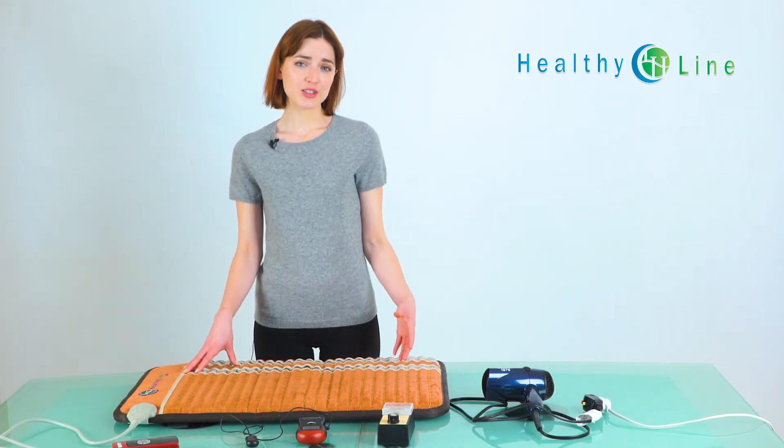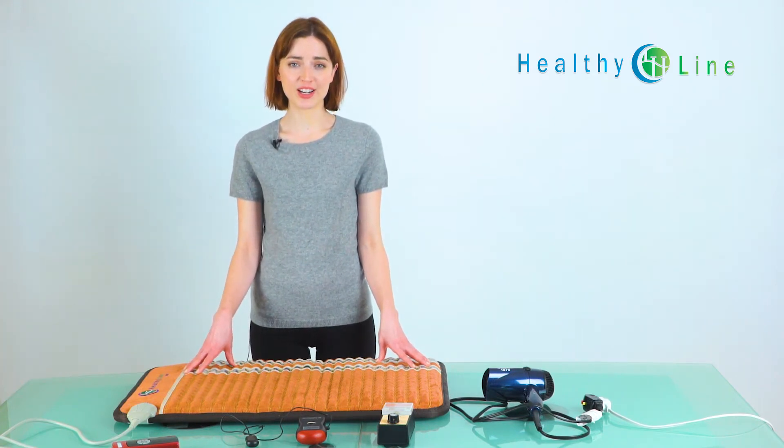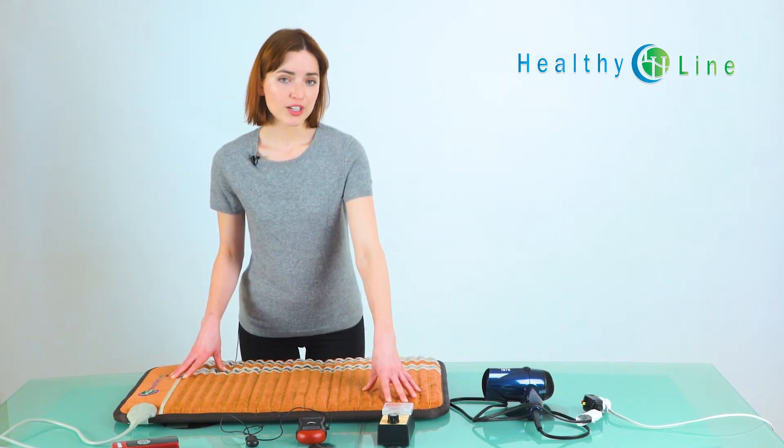It isn't easy to measure EMF correctly due to interference from common electrical fields around your home, and sometimes even your own body. To measure, you can use a cheap $20 device or an expensive $300 device. We're going to demonstrate it with both.